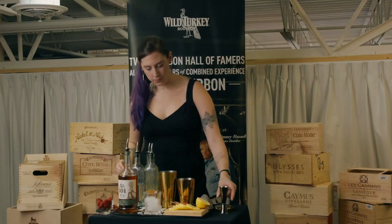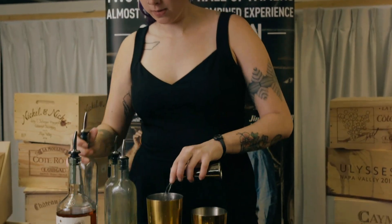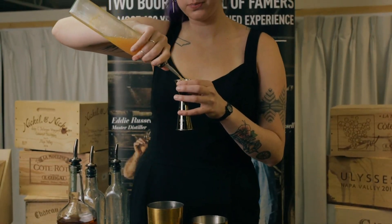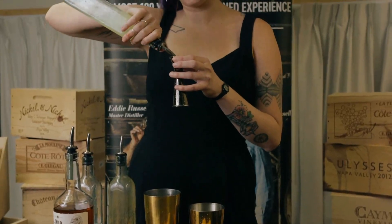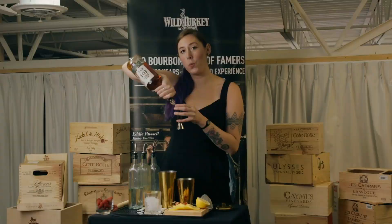After that, we're going to do three quarters of an ounce of simple syrup, one ounce of grapefruit juice, and three quarters of an ounce of lemon juice. Finally, two ounces of Wild Turkey 101 Rye.